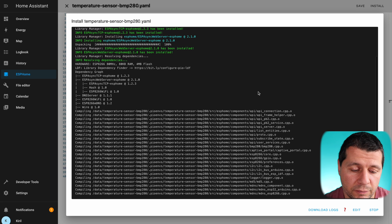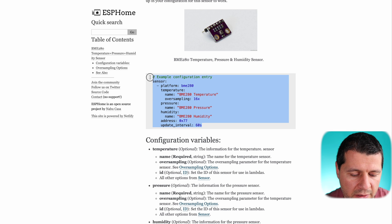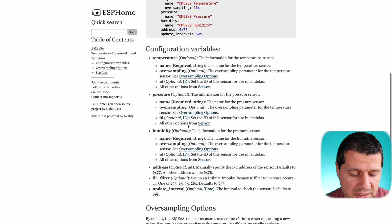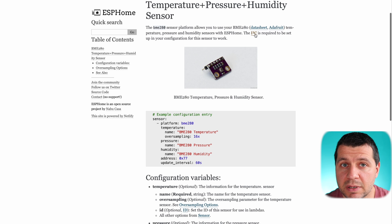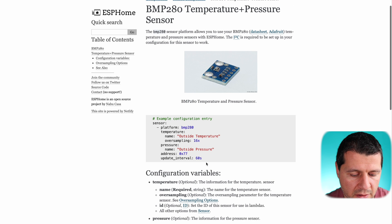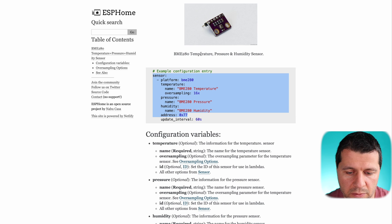While waiting, I'll show you the BME 280 configuration, which is pretty similar to the one I used. You can find it in the ESPHome website or in my video description. The only difference is the platform name — it is BME instead of BMP — and there is one additional humidity sensor. The address can again be 0x77 or 0x76, and the i2c bus is also required. So if you have a BME 280 you simply use this code instead.